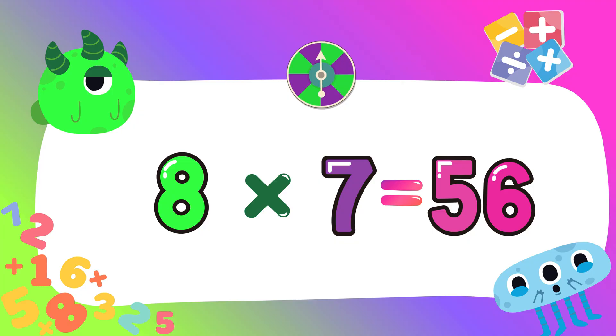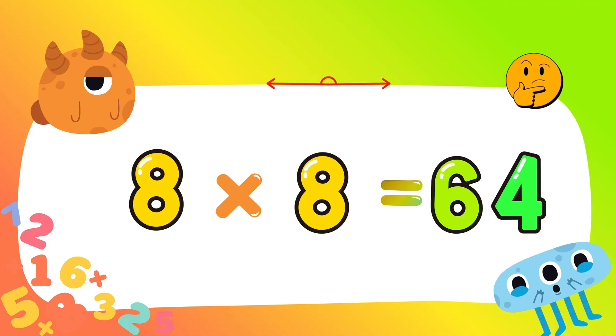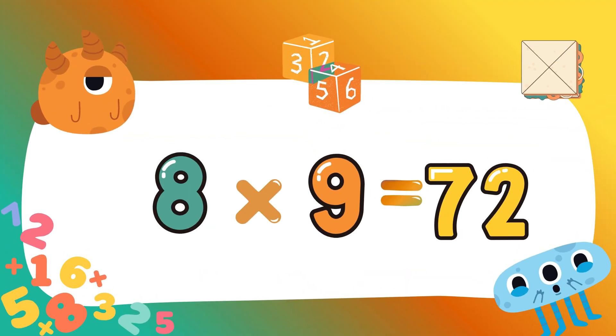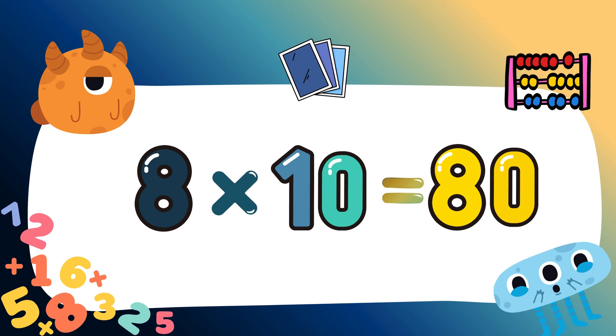You're learning great, I'm proud of you. Eight eights are sixty-four. Eight nines are seventy-two. Eight tens are eighty.